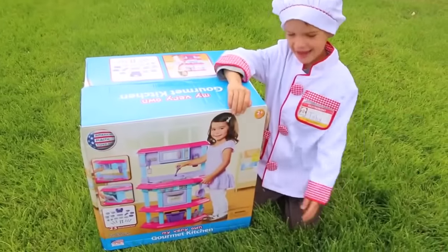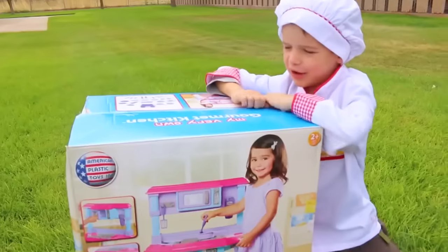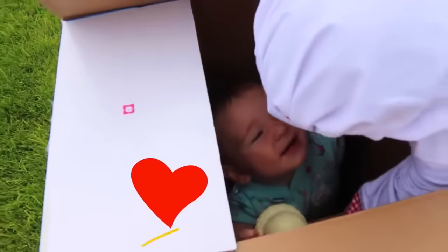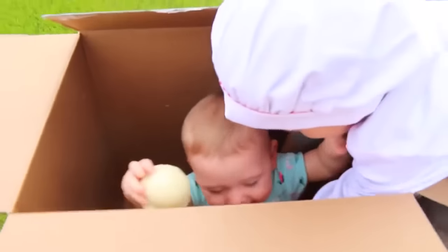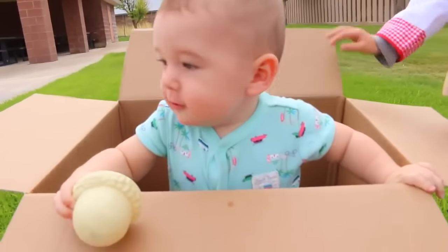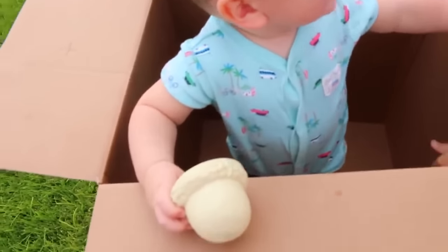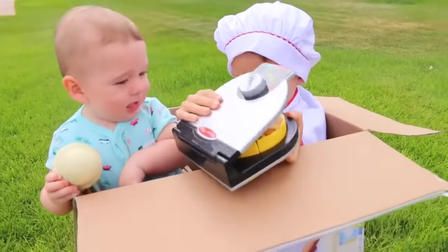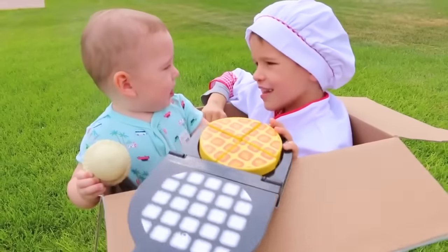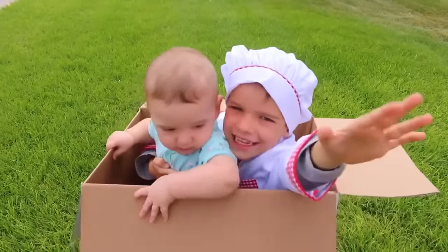Hi everybody, it's Toby, and we have this really cool play kitchen. Let's take it out of the box — whoa, baby Eli! What are you doing in here? Where's the kitchen set? Did you eat it, baby Eli? Looks like you got bigger. What else is in the box? A waffle maker! You want to make waffles? Looks like you already cooked it. Now let's start cooking in the kitchen.